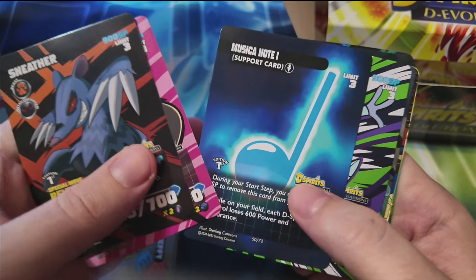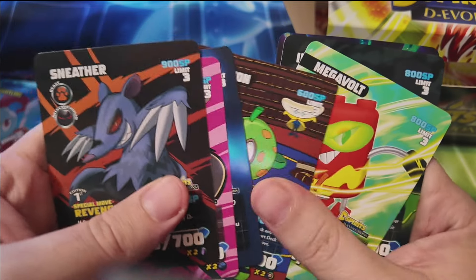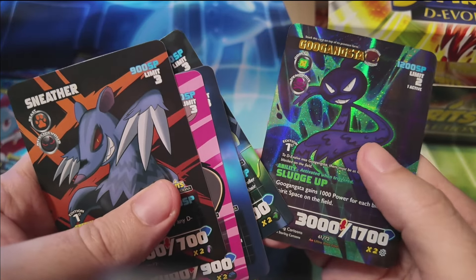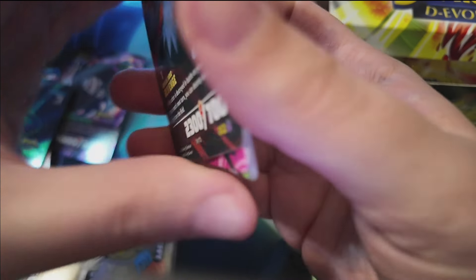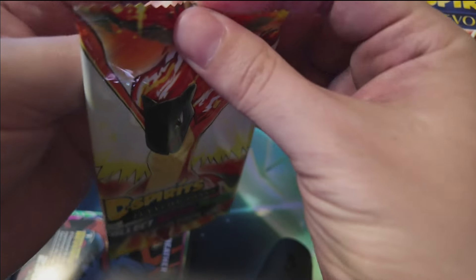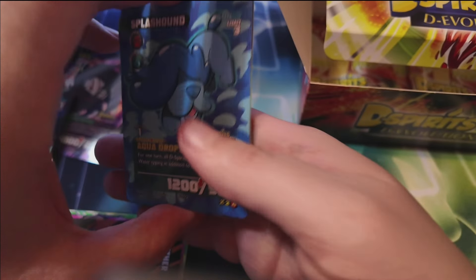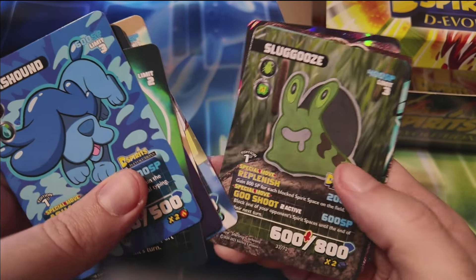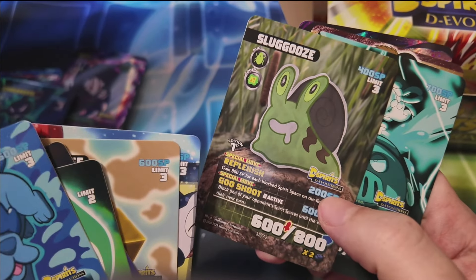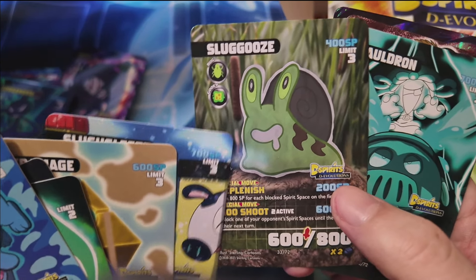The card spread has been really good — this many packs in, we're still getting some commons we haven't seen yet. It looks like if you want a full playset, you're probably going to need about two booster boxes at least, but one booster box definitely gets you on your way. I like this card design — the cutout piece of paper style with the depth of field in the background looks really cool. I hope Sterling experiments with this style in the future.